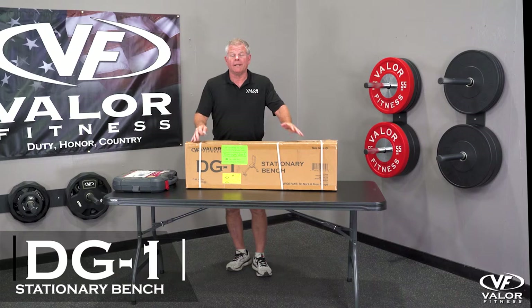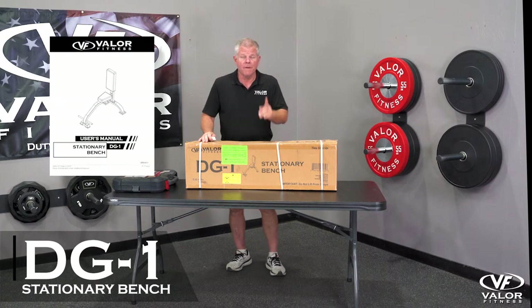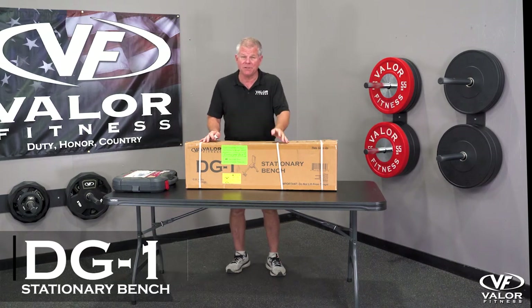This is the Valor Fitness DG1 assembly video, so if you're watching this, you probably bought one. First thing to check out: make sure you received the DG1.